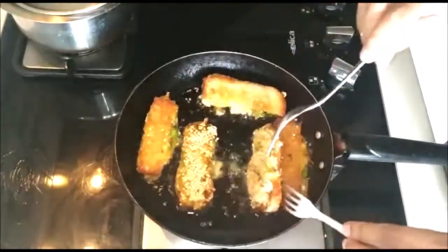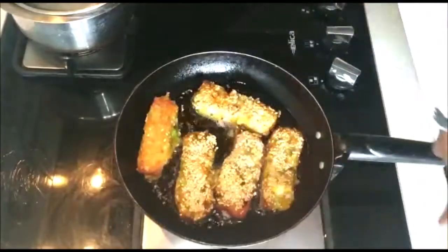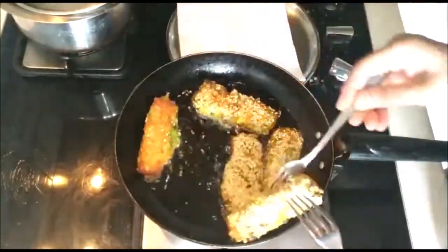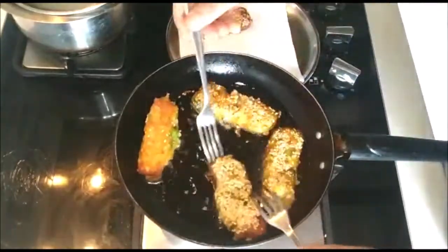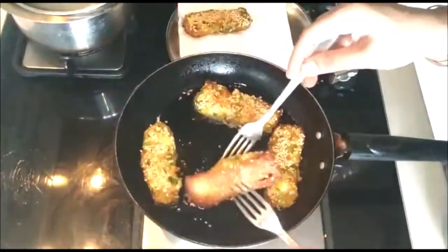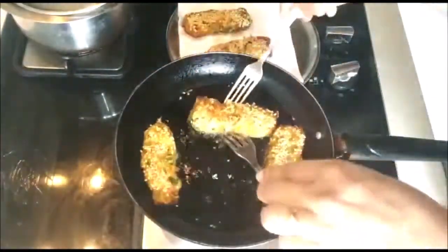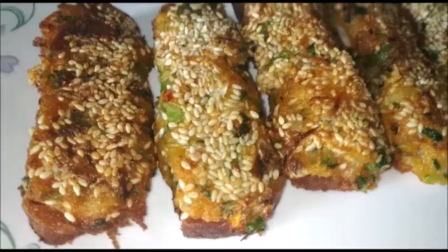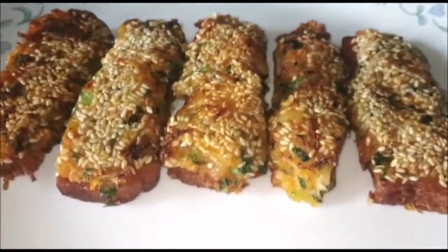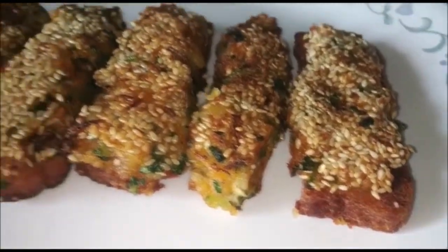You can serve this with some ketchup or chaise one chutney. If you want to make the gold coin version — the kind served in restaurants — just take a bread slice and cut it into a circle using a vati or cookie cutter, then follow the same process. I went with fingers so I wouldn't waste the bread slices.